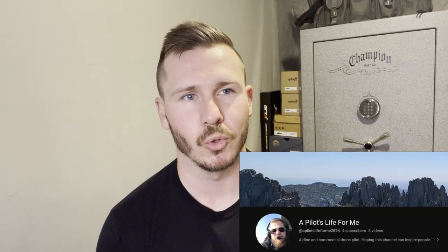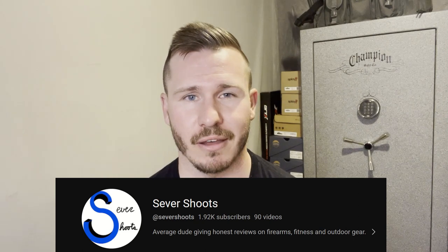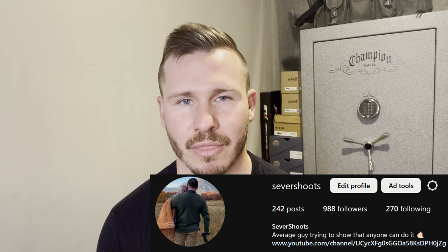Eric has his own YouTube channel called A Pilot's Life for Me, where he focuses on landscape aerial videography with his drone — go give him a follow if you're into that. I have my own YouTube channel called Seaver Shoots, focused on gun industry stuff and preparedness. Check the links in the description to find both channels and our Instagram. We really appreciate your view, and as always, we will catch you in the mountains.